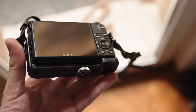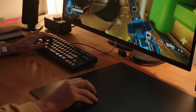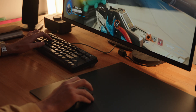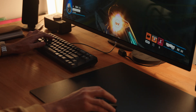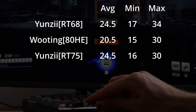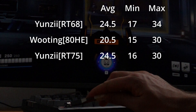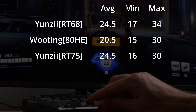To put the keyboard to the test, I conducted a performance analysis using my Sony RX100 camera, recording at 1000 frames per second, paired with a 240Hz MSI 4K OLED monitor, and I used Overwatch to measure response time. By assigning the scope function to one of the keys and timing the unscoping animation upon release, I gathered some solid data. The latency is impressive — it matches the results I obtained with the RT75, another rapid trigger keyboard from Yunzi. The average response time clocked in at 24.5ms, with a maximum of 34ms and a minimum of 17ms. While it's not the absolute fastest on the market, the slight difference of a few milliseconds won't impact your gaming performance in any noticeable way.